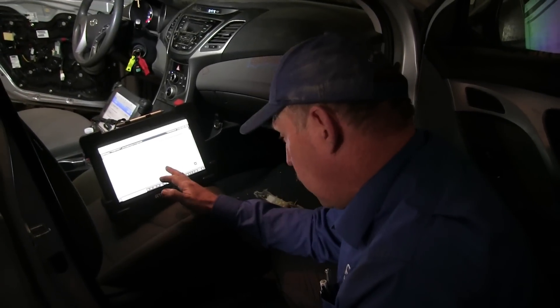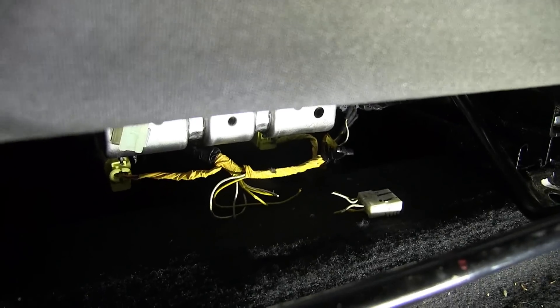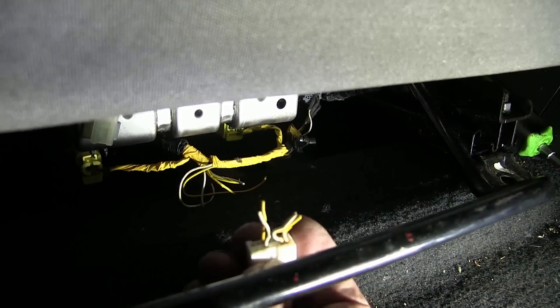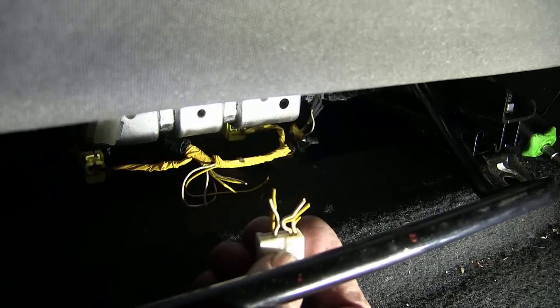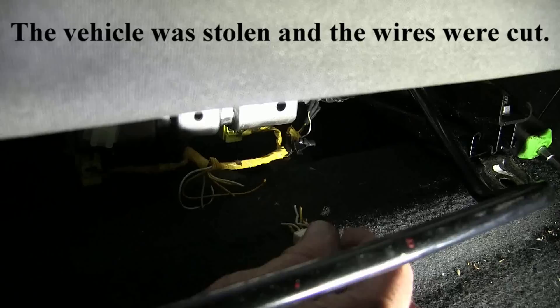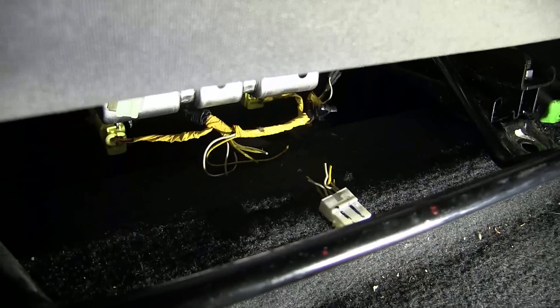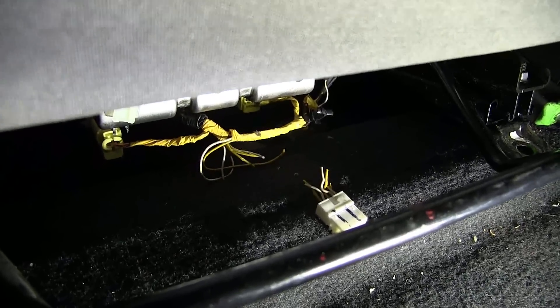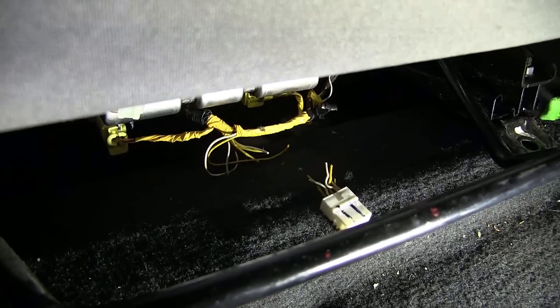I followed the wiring diagram to under the seat — and you're not going to believe what's wrong with this car. Here's what's wrong: do you see how someone just diked those wires and cut them? I've never seen anything like this; I don't quite understand why anyone would do that. But that's the problem. I'm going to solder that connection back and fix this, and we'll have this car ready to return to the customer.